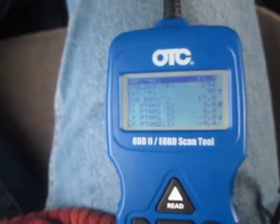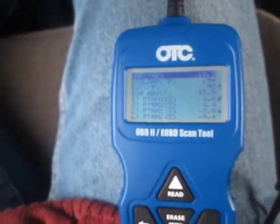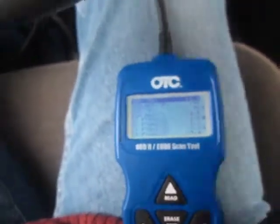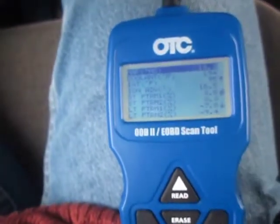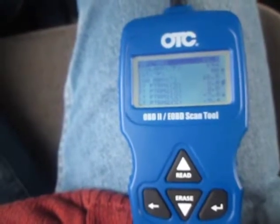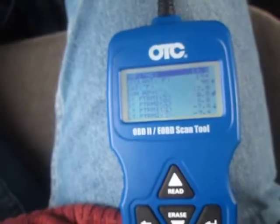Tires are new, 35 psi on all of them. I ran a couple of Sea Foam and a couple of STP fuel injector cleaners through the fuel tank. So far I couldn't find any clue about the problem. I hope somebody can help me out to figure out what the problem is. I just don't know. Bye.